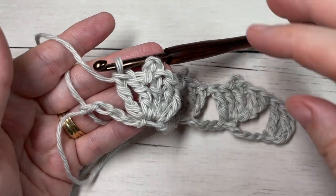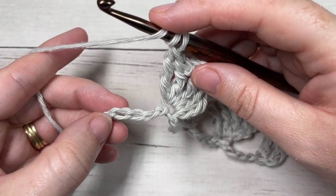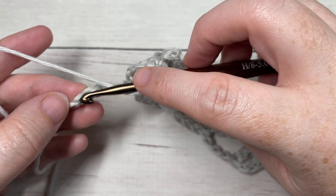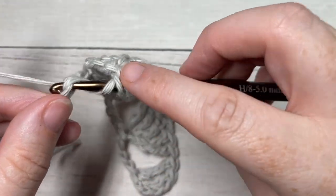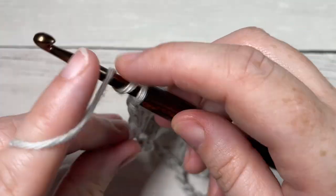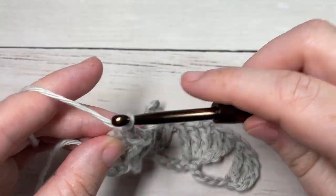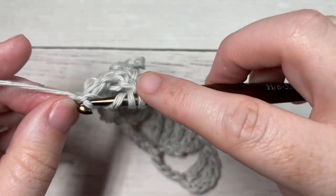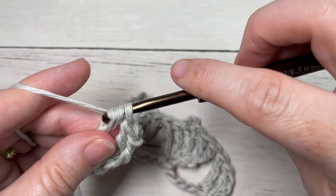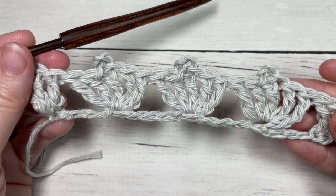When you come across Row 1 and have five stitches remaining, skip the next four stitches and into your final chain simply work three triple stitches. That brings you to the end of Row 1.